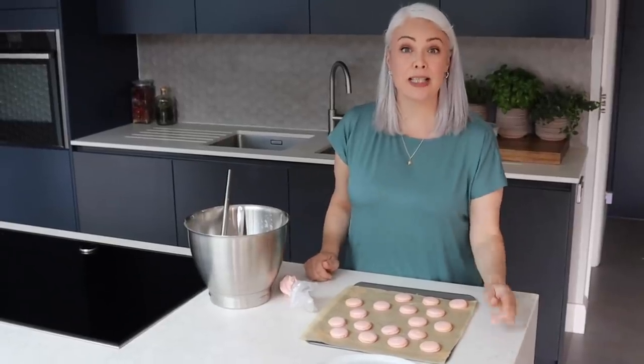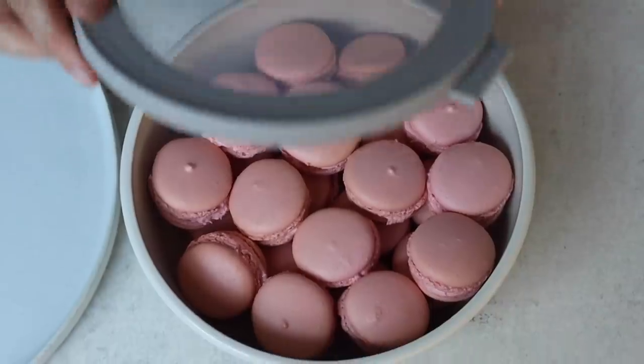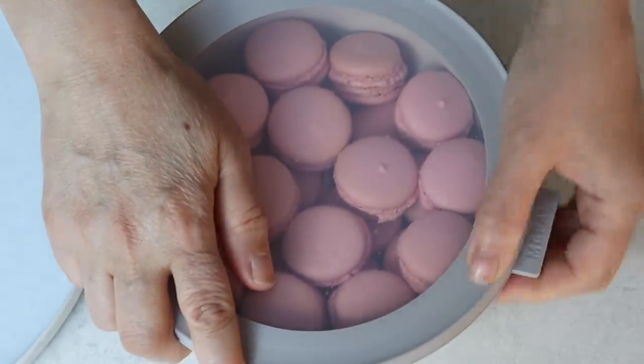The important thing to remember is that you shouldn't eat them for 24 hours. Put them into an airtight container and put them in the fridge overnight. What happens is the filling softens the macaron slightly, so you get a creamy centre, then a chewy layer, and then finally the lovely crisp outside. So just resist them if you can.